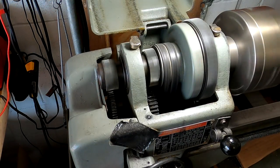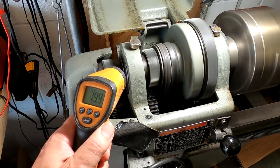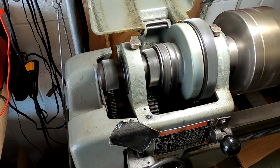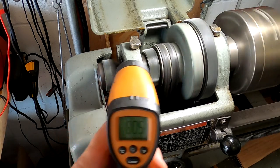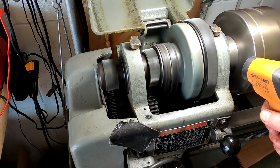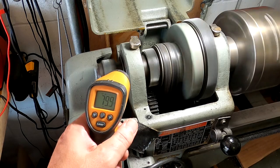I'm going to take some temperature readings before we get started — we're only a minute into running now. The temperature outside is about 78 to 79 degrees. Right now we're reading 80 degrees on the spindle front and rear. The manual says it should come up about 50 degrees, so we'll find out.